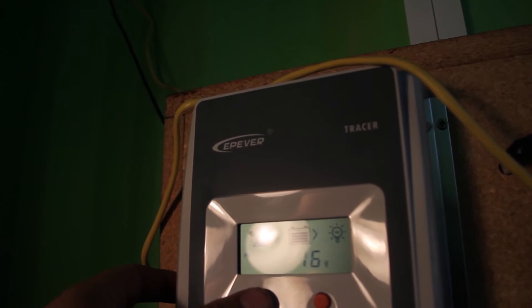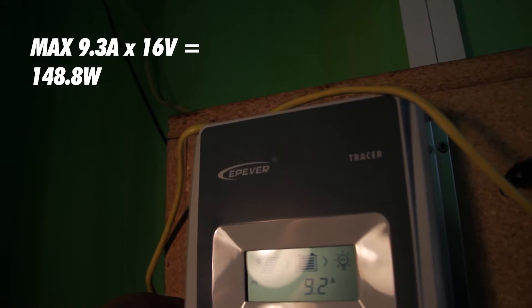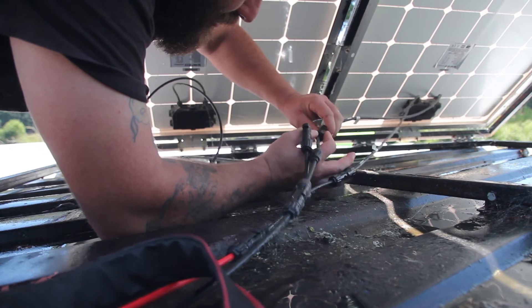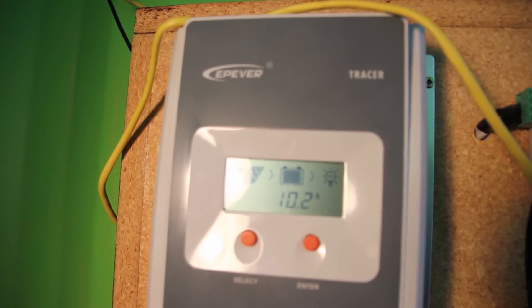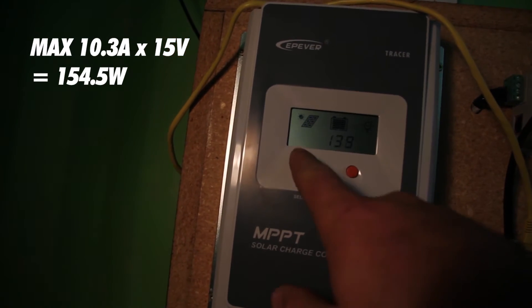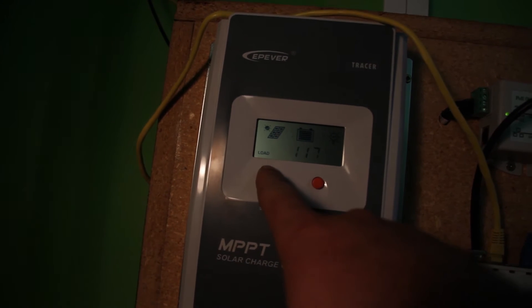I had to climb down to have a little look. Here's what we got with the dirty panel. Then I climbed back up, plugged in the clean one, and this is what we got with the clean panel. Not much of a difference. Then back up on the roof to plug it all back in.